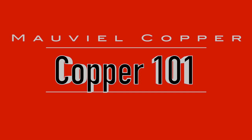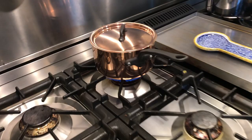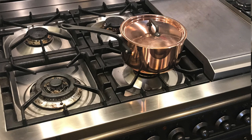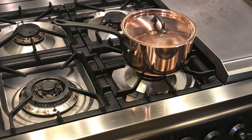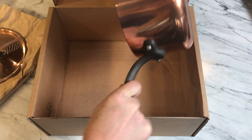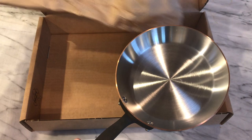Copper 101. Besides its looks, copper cookware is known for its heat conductivity and precise temperature control. It conducts heat roughly 20 times more efficiently than stainless steel. It's also non-ferrous, which means these copper pans will not work on induction, but gas and electric cooktops are good to go. And importantly, copper itself is a reactive metal, which means you can't cook food directly on copper — so copper cookware is always lined with another metal for its cooking surface.